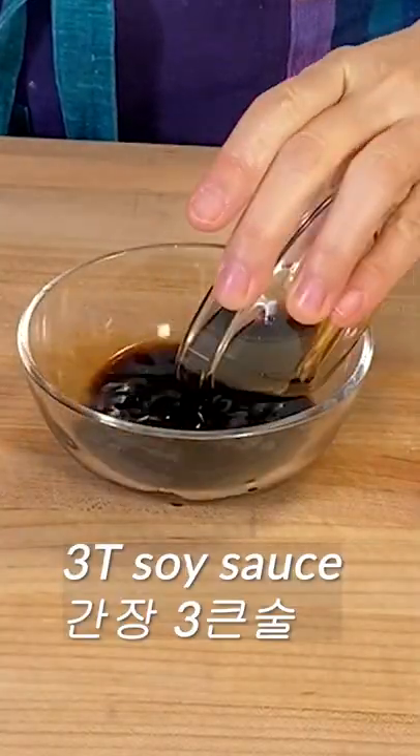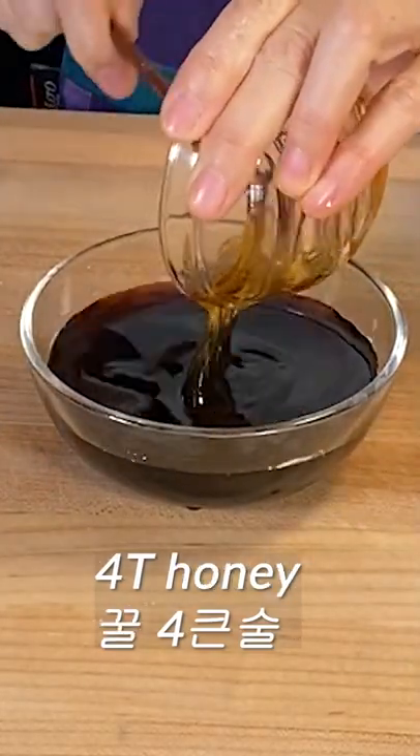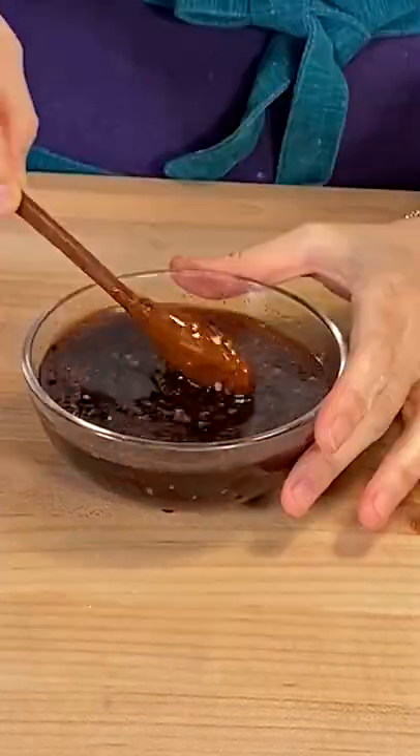Add 3 tablespoons of soy sauce, 4 tablespoons of cooking wine, 4 tablespoons of water, 4 tablespoons of honey, 1 tablespoon of minced garlic, a bit of pepper, and a bit of ginger. Mix it well.